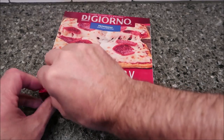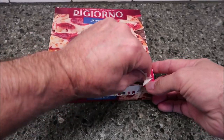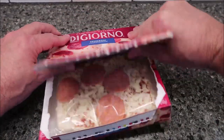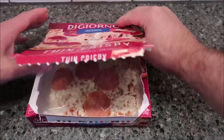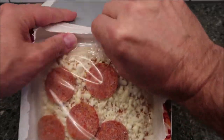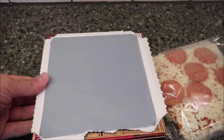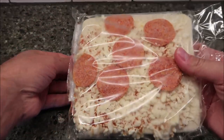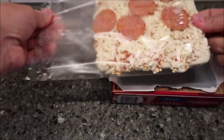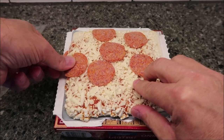You ever seen a microwave pizza box? They're all pretty much the same. That first corner is usually hard to get off — slide it back, fold the carton, and take your pizza out. It's going to fold just like that. It's a nice square pizza — that's cool. Take it out of the plastic.